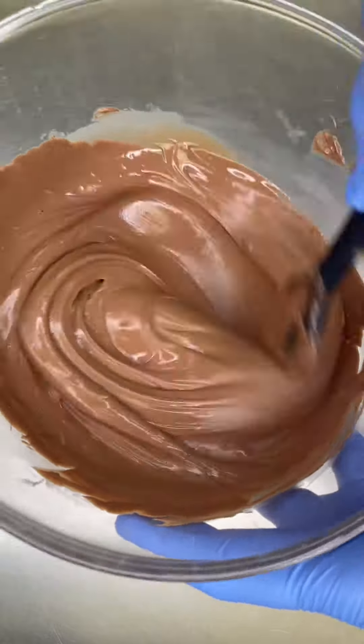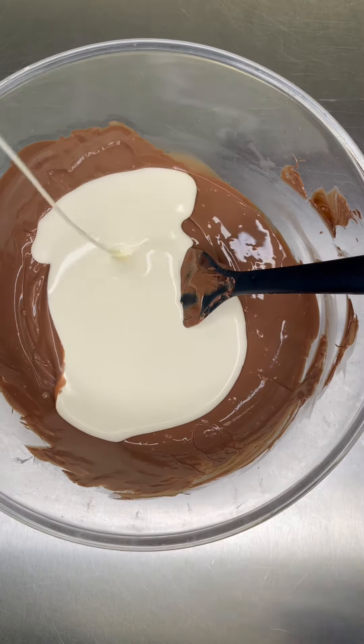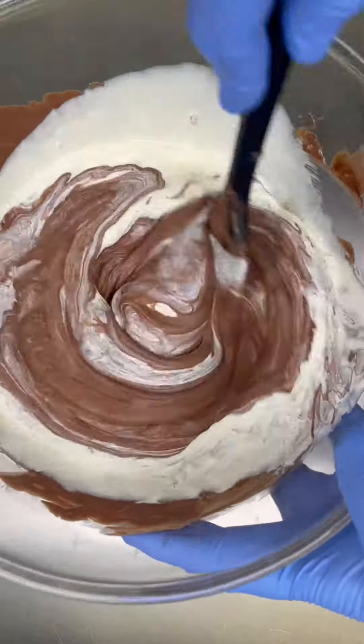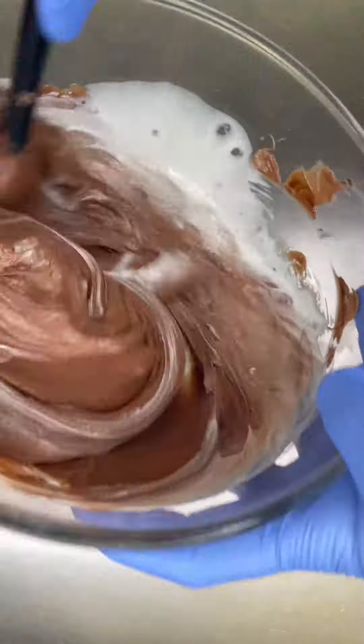Basically what we'd normally do is a third cream to chocolate. So if this was 300 grams of chocolate, you want to add 100 grams of cream — I don't do milliliters, I don't believe in milliliters. Let the chocolate cool a tiny bit, then get the double cream straight out of the fridge.